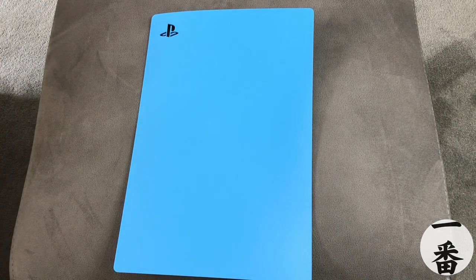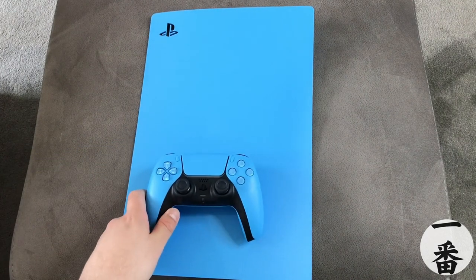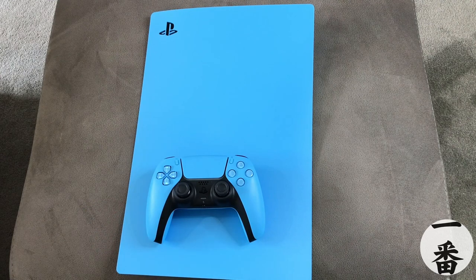There we are — Starlight Blue. I think it's absolutely glorious. I do love it. Is it my favourite? I don't know — that Nova Pink was pretty cool as well. However, does this match the controller? Of course it does. 100% colour match all the way.